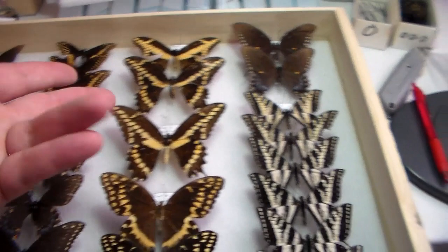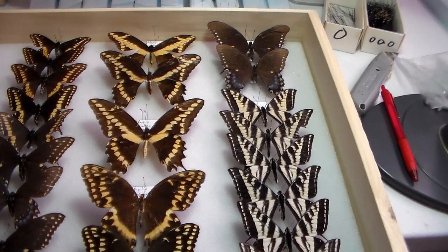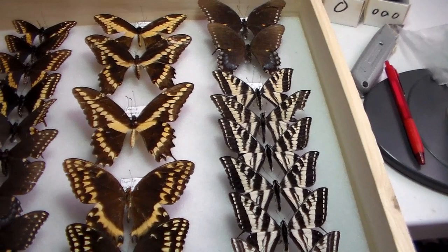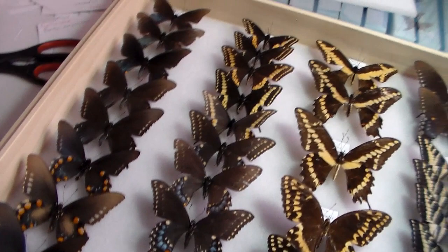In certain parts where they meet — like central Texas — apparently there are some specimens that show characteristics of both. I'm going to leave it as rumico for now.